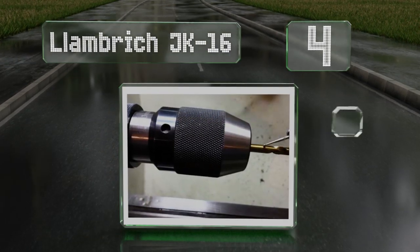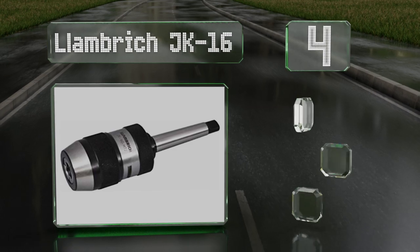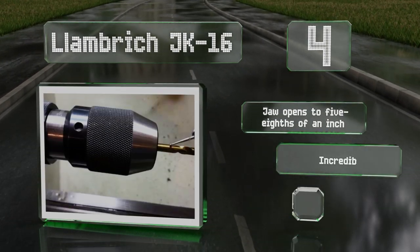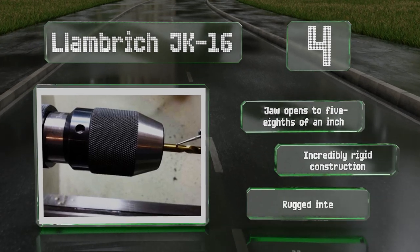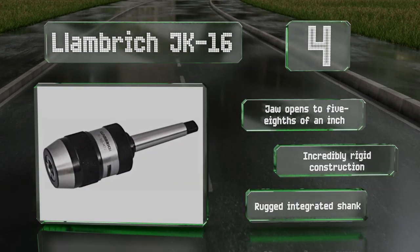At number four, designed for a number two Morse arbor, the Lamb Breaker JK16 is an exceptionally reliable piece of equipment. While it does cost quite a bit, it introduces practically zero runout when properly installed and should last for many years. The jaw opens from five-eighths to one inch and it's an incredibly rigid construction with a rugged integrated shank.